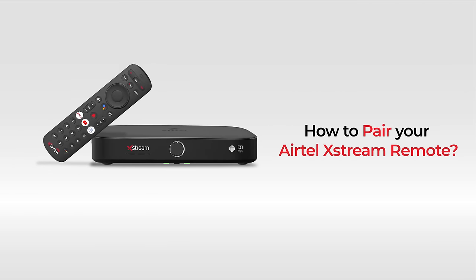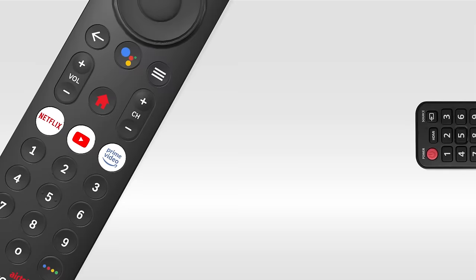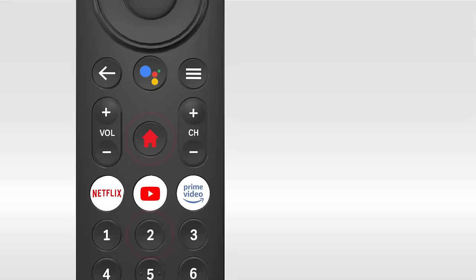How to pair your Airtel Xtreme remote. Place your Airtel Xtreme box remote and TV remote in front of each other. Press the Home and 2 keys on your Airtel Xtreme remote simultaneously. The light will blink on your Airtel Xtreme remote.